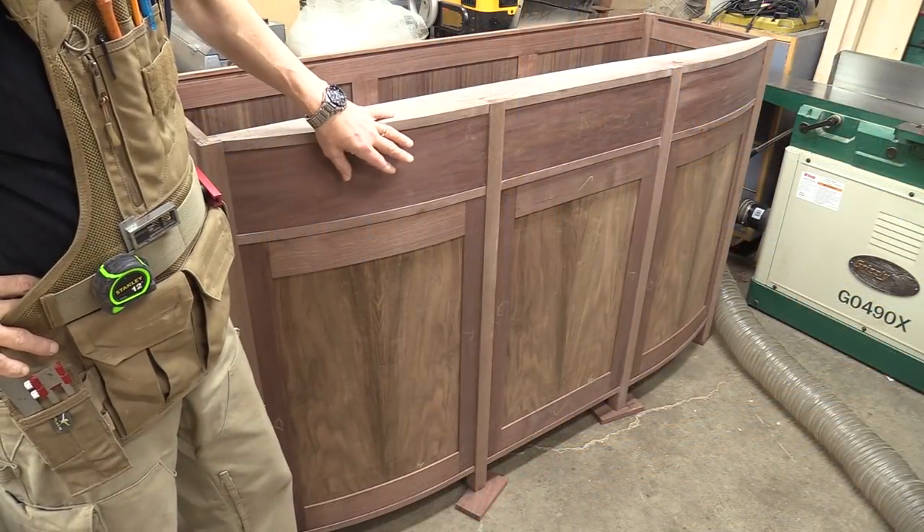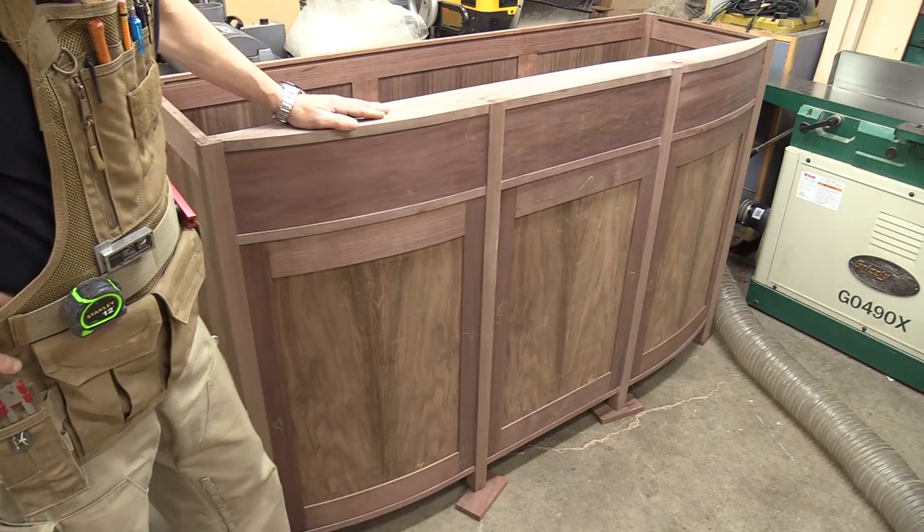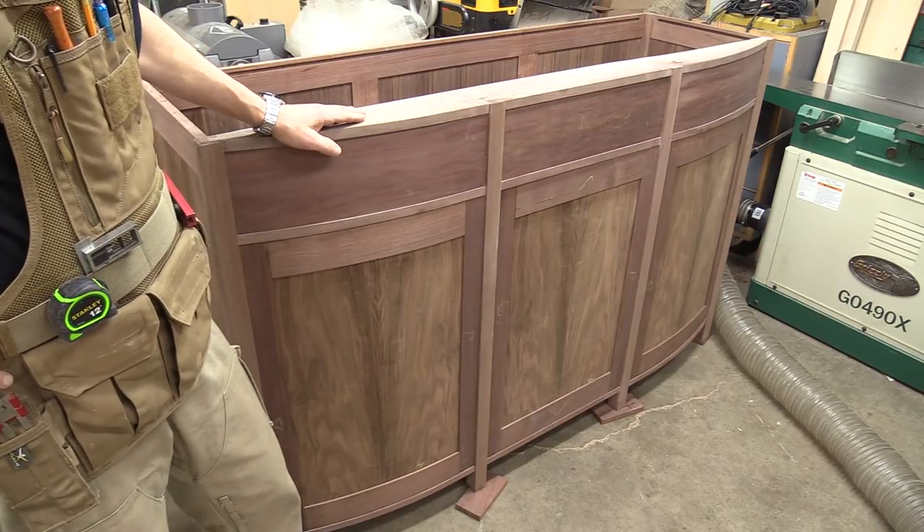I've got all the drawer fronts cut and fit into the individual openings, including the middle drawer. With the rabbets cut in the drawer fronts, it's time to start making the rest of the drawers.